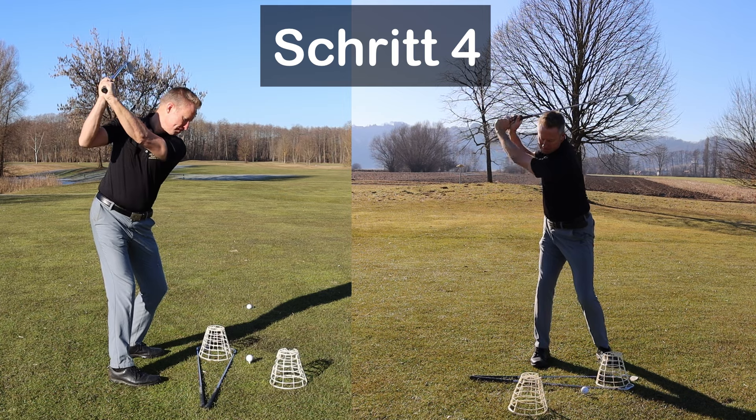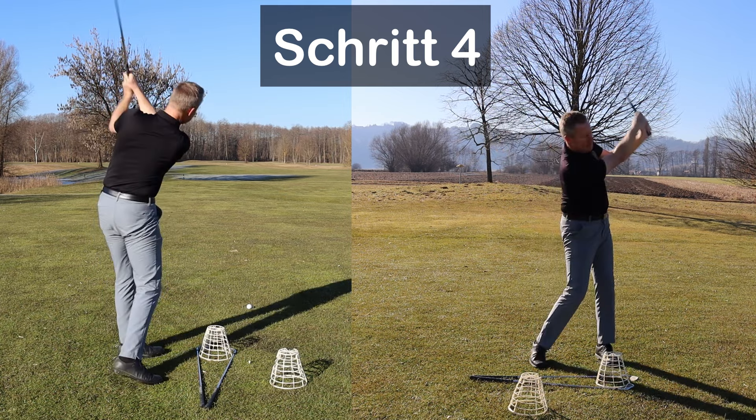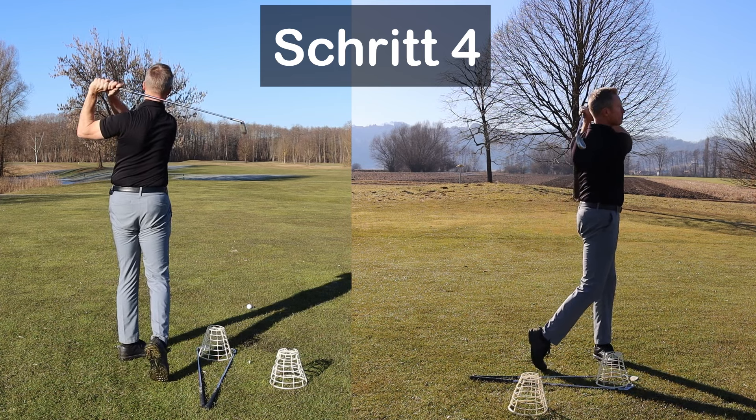Schritt 4: Du schwingst einfach nach unten, drehst dich durch und beendest deinen Schwung auf der linken Seite. Nutze die Schwerkraft und lass den Schlägerkopf ganz locker und entspannt in den Abschwung fallen.